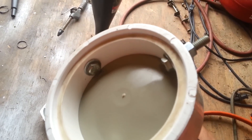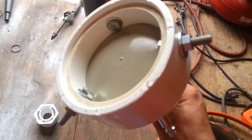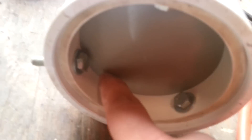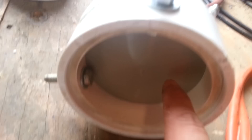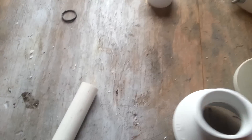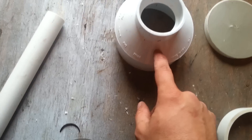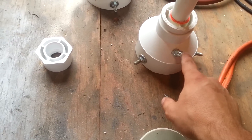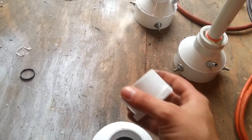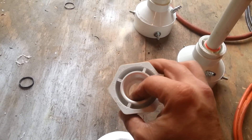I drilled holes and bolted it — put it up against the edge right here real tight, drilled some holes, and bolted it with three bolts. After you got that done, you want to drill a hole in the side so you can put an air valve — any kind of air valve, whatever you prefer.